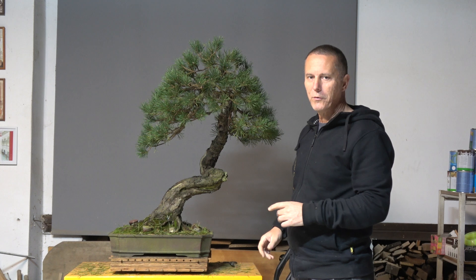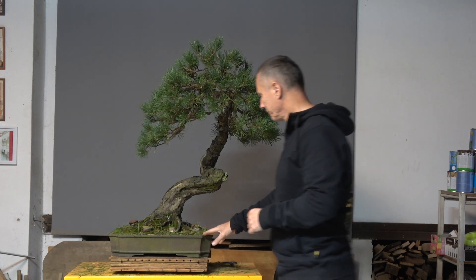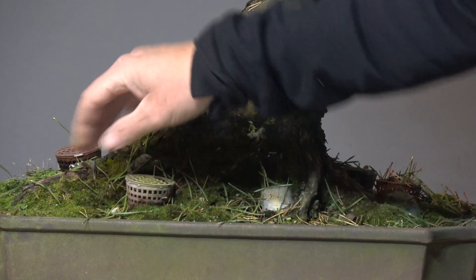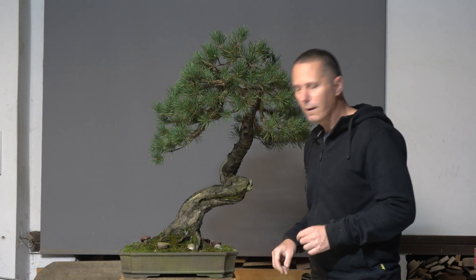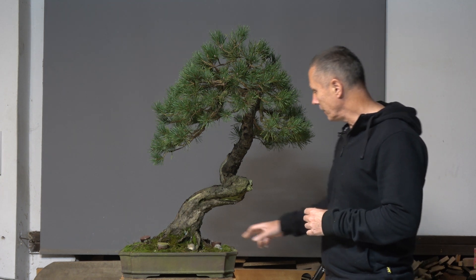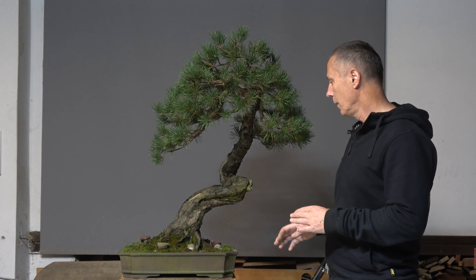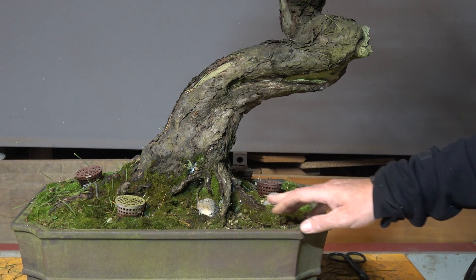Before I proceed with wiring, let me clean the surface of the pot because I want to show you something. I will clean it in detail at the end. What you can see here is low-nitrogen fertilizer which I applied about two weeks ago, and now as you can see it has turned totally white.